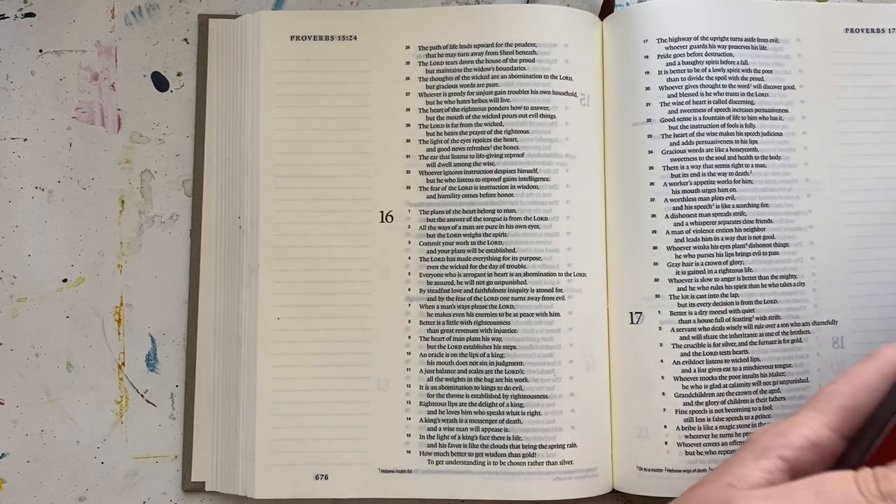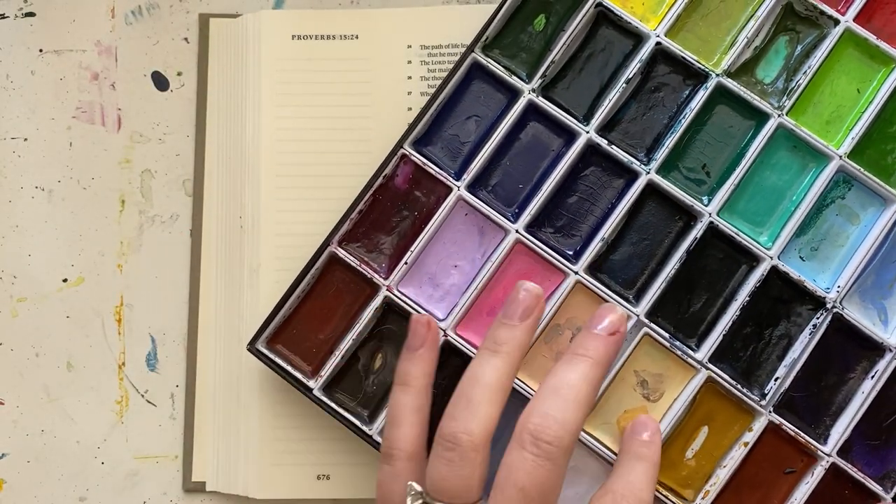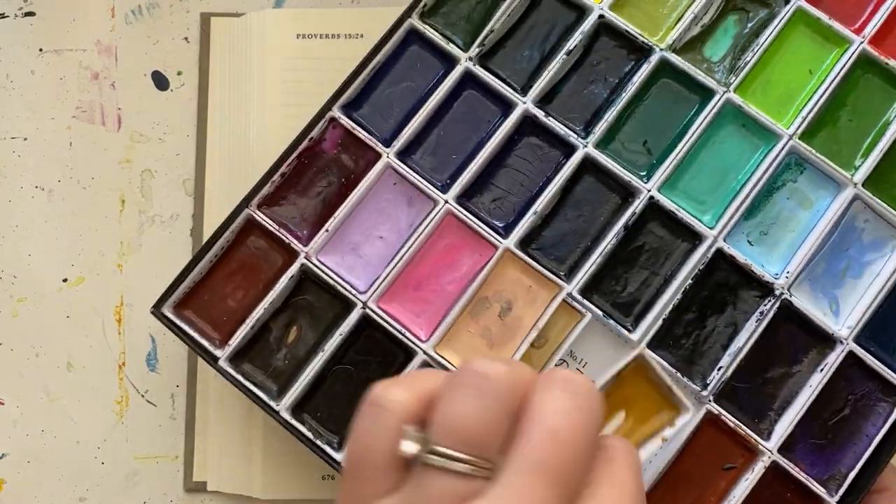Hi there, it's Jenna from ScribbleAndGrace.com. Today I'm doing a Bible journaling with me video, what I'm calling a walkway to the beach, or beach walkway, or beach pathway.